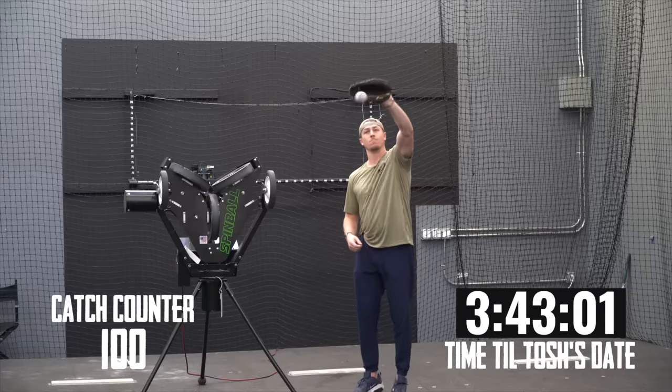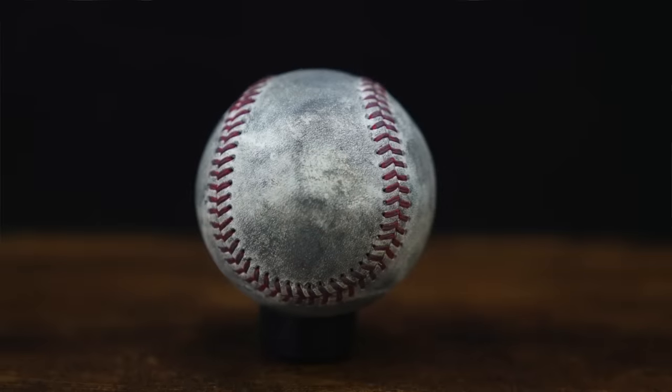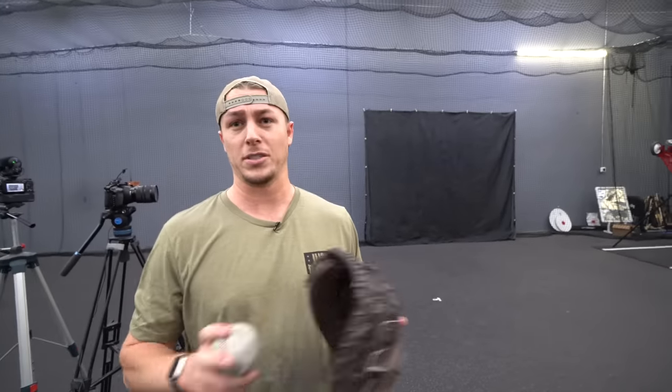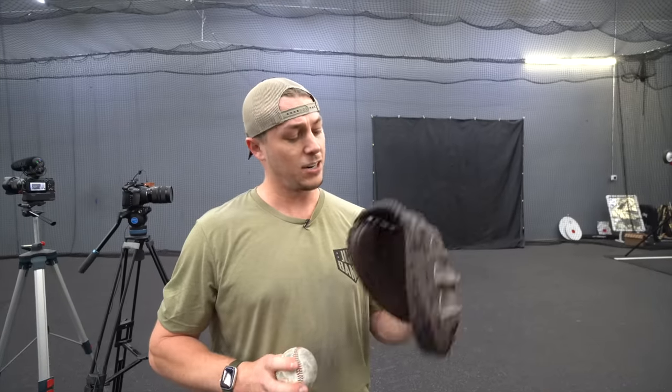After catching another 50 throws, it was time for another check-in. We noticed that all the ink markings on the ball have been rubbed off. You can feel in certain parts it's getting a little sticky, and the leather seems to be starting to degrade a little bit. On the glove, my finger is already starting to get sensitive and swollen, so I'm switching from a finger-in approach to a finger-out approach. Tosh's glove is just as stiff as when it started, and catching is inconsistent. My fingers don't hurt, but my hands don't have much feeling.